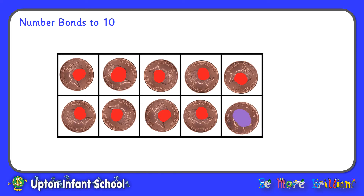Here I've turned over just 1 penny, so I've got 9 red pennies and 1 purple penny. So I've got 9 and 1, and that makes 10. 9 plus 1 equals 10. If I turn over another penny, I've now got 8 red pennies and 2 purple pennies, so 8 and 2 total 10. 8 add 2 equals 10.